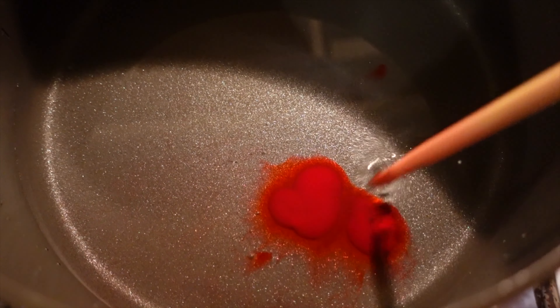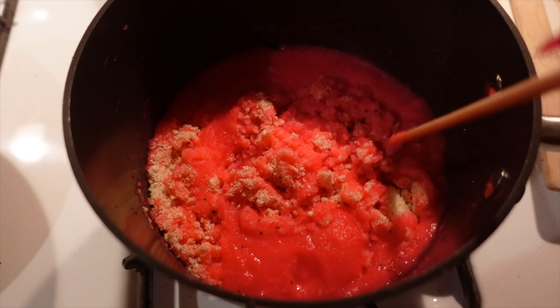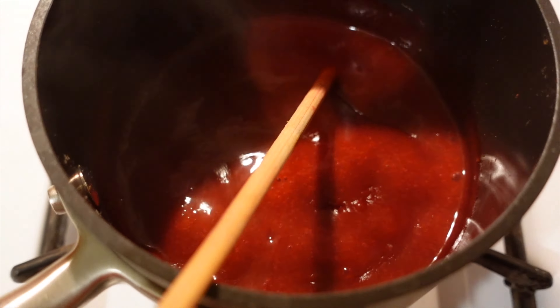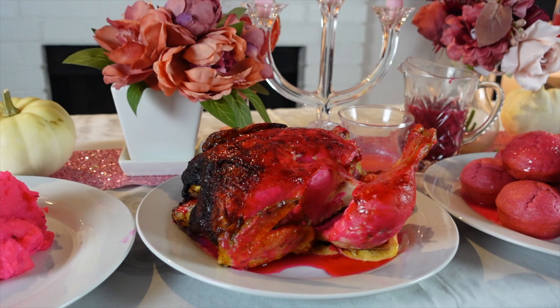This is the pink I used for the mashed potatoes. I loved how these mashed potatoes came out — this was like the most fun out of everything I made. And that was the gravy.